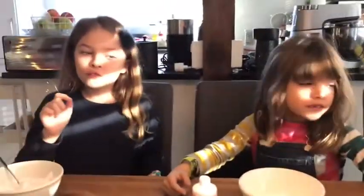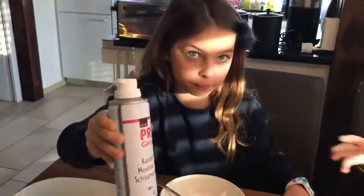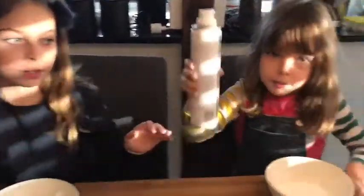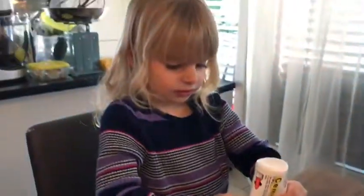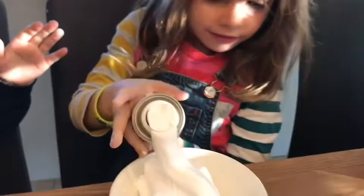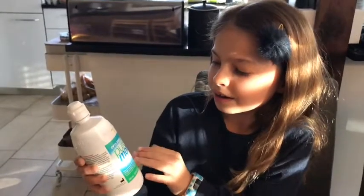Now let's start mixing. So the first ingredient you need to make slime is glue. Here's a glue bowl I made. And then the second thing is shaving cream — make sure you shake the shaving cream before you put it in. I'm going to put some shaving cream in. And the third thing you will need is contact lens solution.